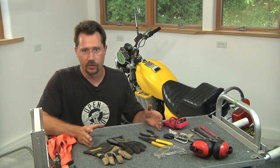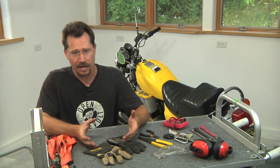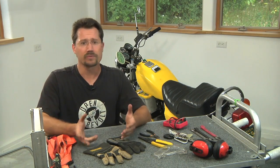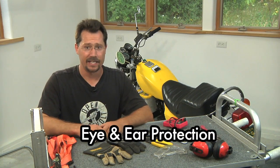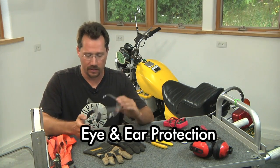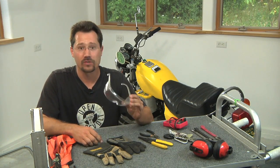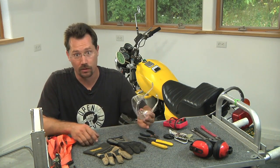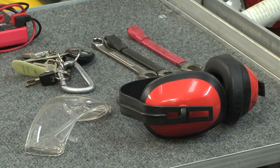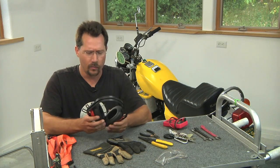Here's a review of what you want to do in terms of safety for pretty much any project, and a couple of things specific to working on an electric motorcycle. For starters: eye and ear protection. Safety glasses — just put them on and wear them all the time. Your eyes are too important not to take care of. Likewise for your hearing, anytime you're working with saws, grinders, or anything with loud sustained noise, you're going to want some hearing protection.